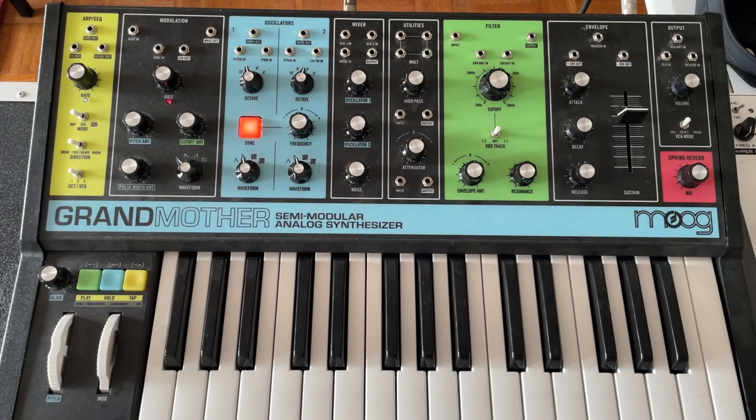Hello, so Lisa Belladonna just came out with another Mo Grandmother patchbook, so I thought I would go back and talk about one of my favorite and most used patches in terms of what I do with both meditation and film music. Not taking credit for this — this is definitely all her.